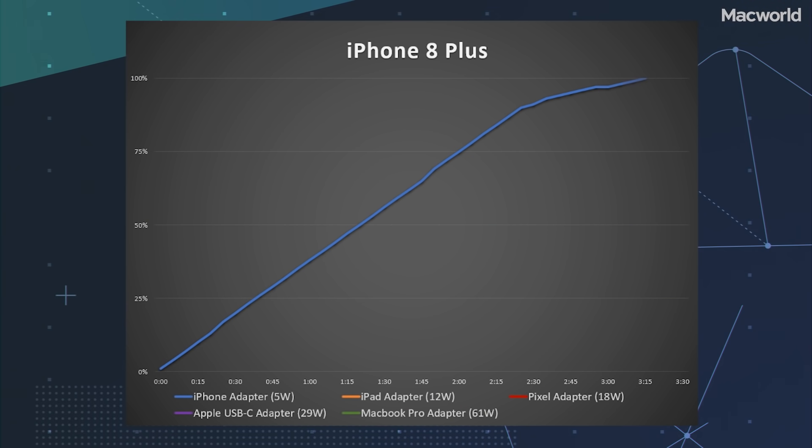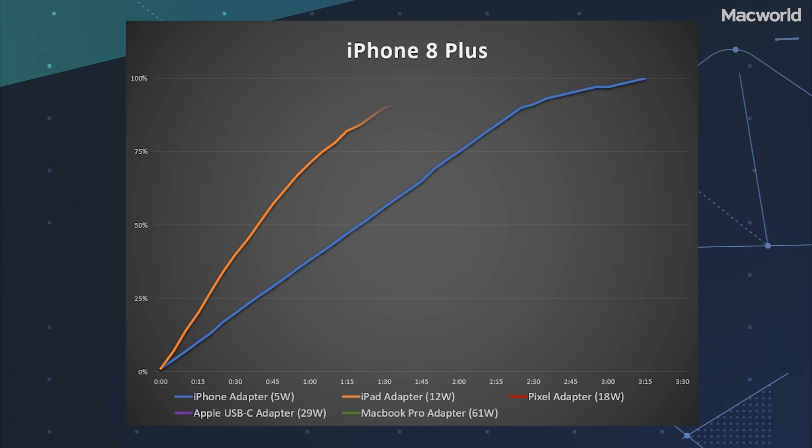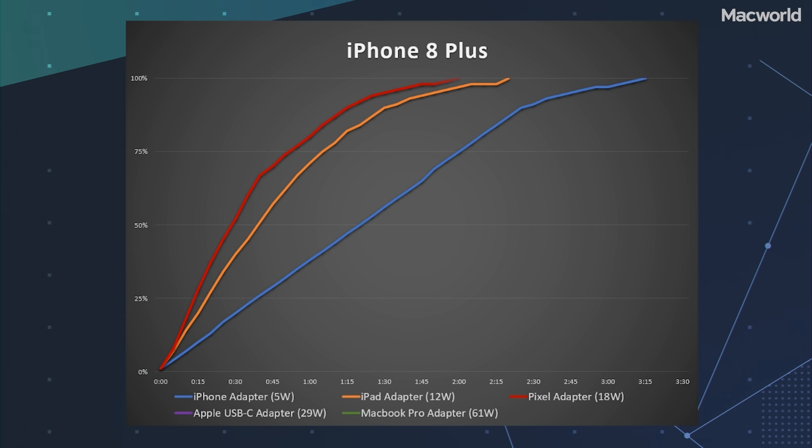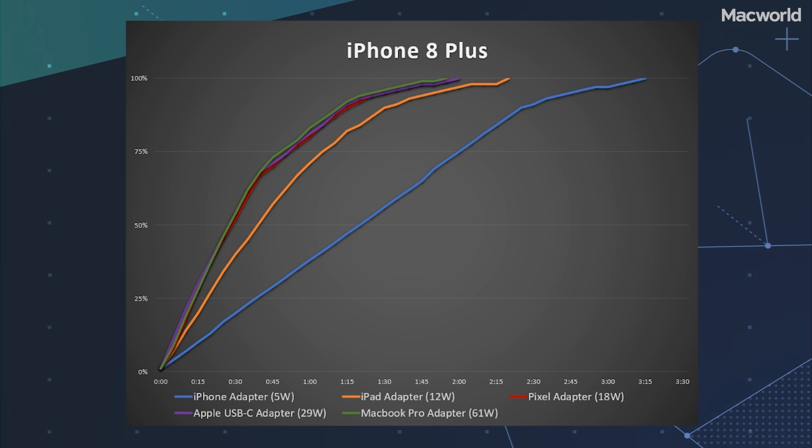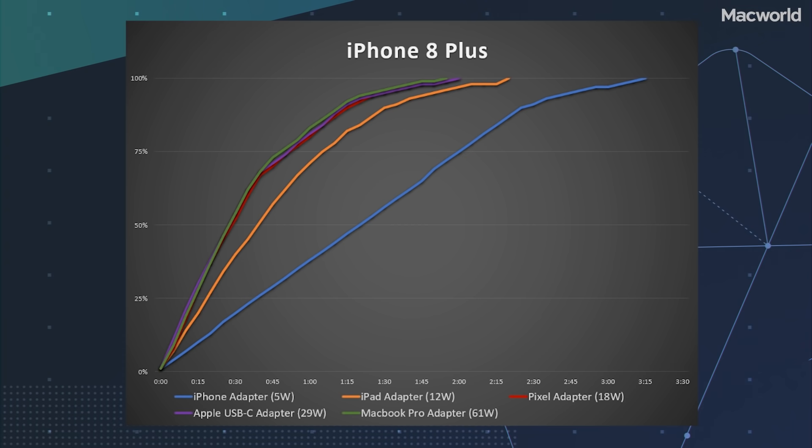Moving up to the iPhone 8 Plus, we see a slightly different story. The included 5-watt adapter is just as slow — two and a half hours to 90%, and over three hours to a full charge. The 12-watt adapter charges at the same speed as with the iPhone 7 Plus: 90 minutes to 90%, and a full charge in about two hours 20 minutes. But the USB-C adapters, even the Google Pixel adapter, are all a little bit faster than that, where they weren't on the 7 Plus. We're seeing USB power delivery at work here.